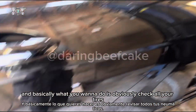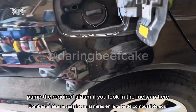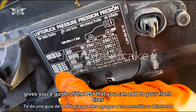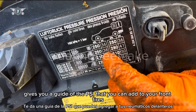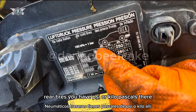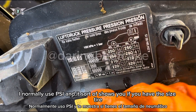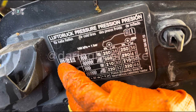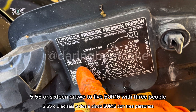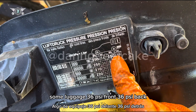Basically what you want to do is obviously check all your tires and pump the required air. If you look in the fuel cap here, it actually shows you a guide of the PSI that you can add to your front tires and rear tires. You have PSI or kilopascals there. I normally use PSI, and it shows you if you have a tire size like 205 55 R16 or 225 50 R16 with three people and some luggage — 36 PSI front, 36 PSI back.